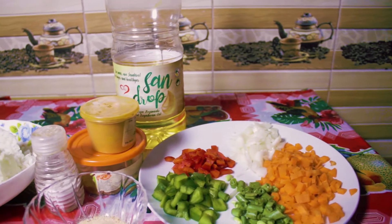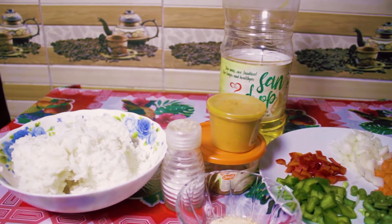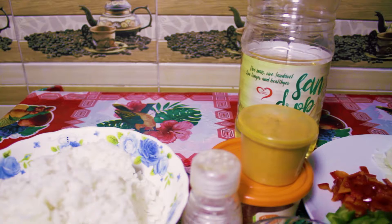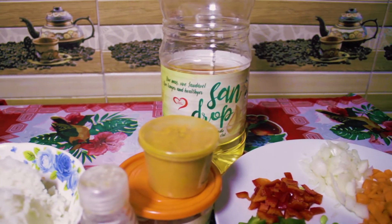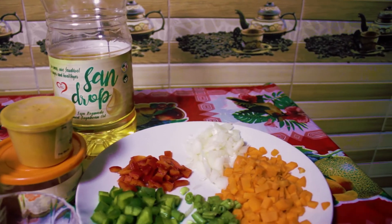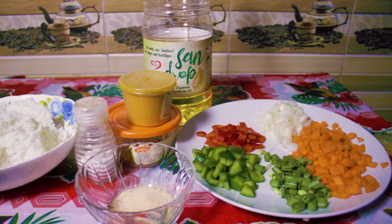Good day lovelings, you are in the kitchen with Chomi. Today I will be sharing one of my obunga videos. I am here with my white rice already. So if you have white rice remaining, don't throw it away. Just stay with me — let me teach you how else to turn it into a beautiful meal.